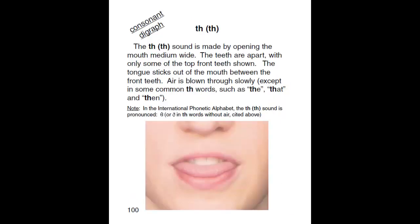TH. The TH sound is made by opening the mouth medium wide. The teeth are apart with only some of the top front teeth shown. The tongue sticks out of the mouth between the front teeth. Air is blown through slowly, except in some common TH words such as the, that, and then.